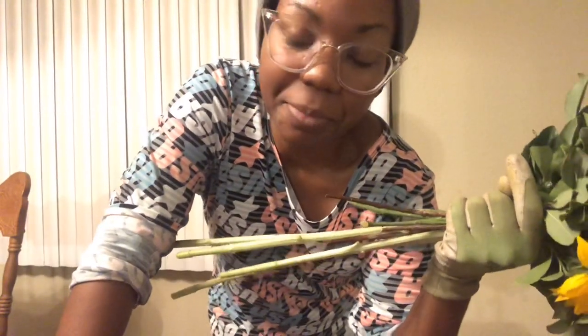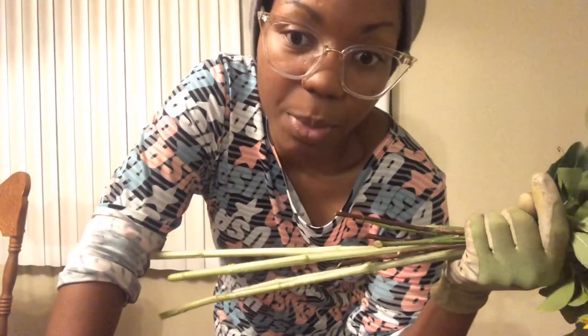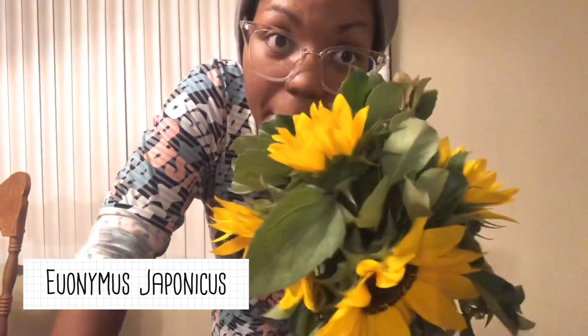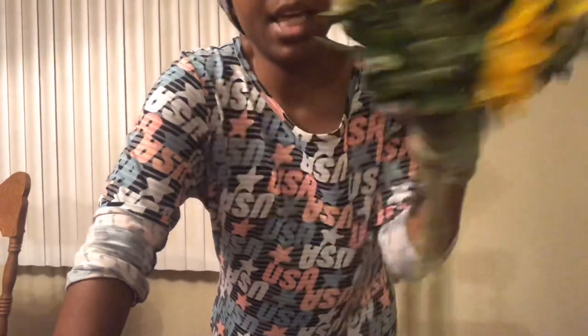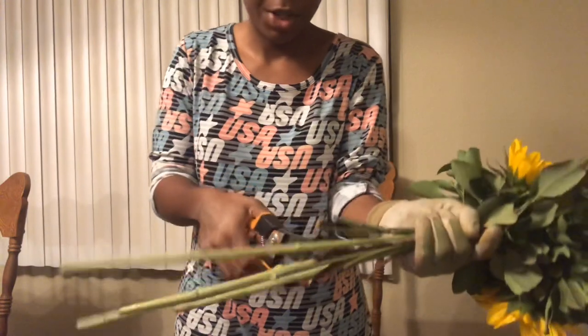There are about seven or eight pieces of filler foliage, all from bushes in my front yard. One is Indian Hawthorn and the other one — I'm probably going to butcher this name — is Ilex japonica or something like that. Both of these are super full, so you can see it makes four flowers look like a substantial bouquet. This is my bunch, and now I'm going to trim off the stems on camera.